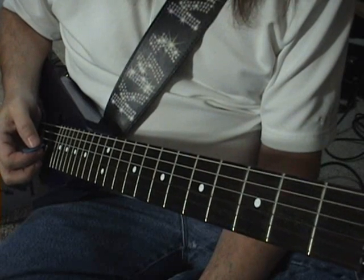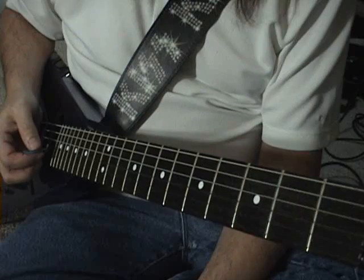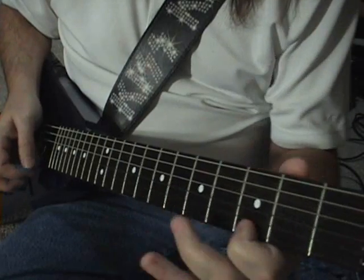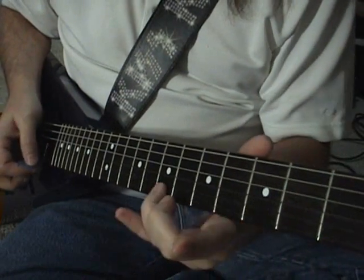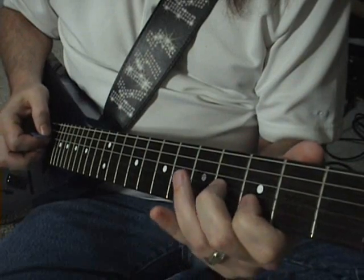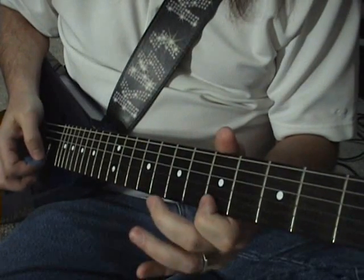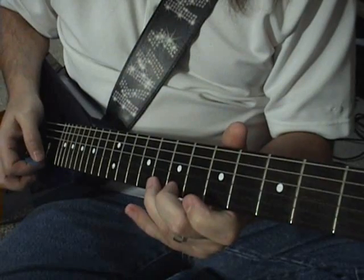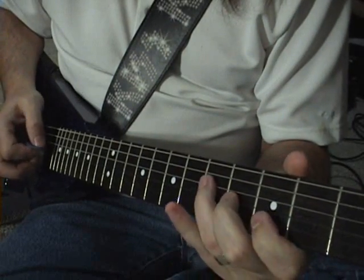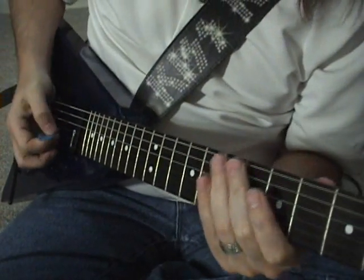And that is the first part. Luckily, the second part is exactly the same as the first part. Second verse, same as the first. Then we get into the next section after the second part that we did.